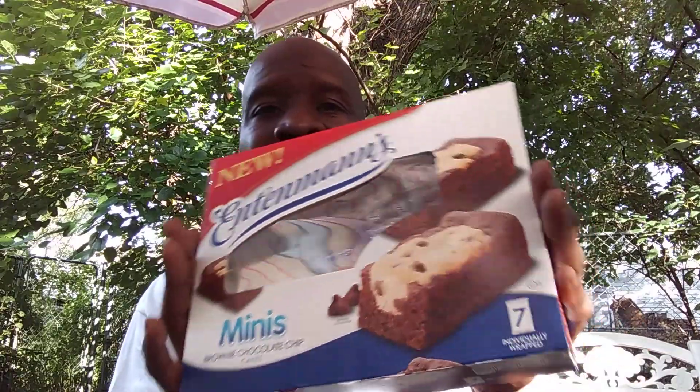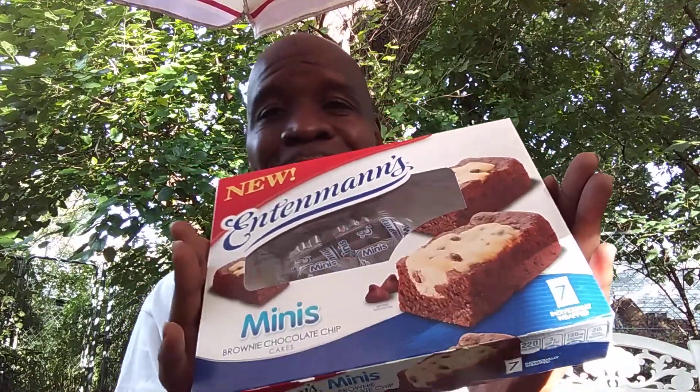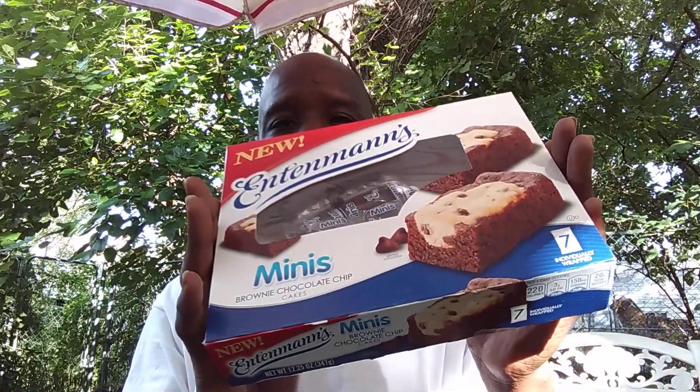Don't forget, y'all — go and pick these up for the kids. Don't knock them until you try them. Let the kids give them a try. Watch me and you get a little thumbnail action. Yes sir! Peace, y'all.